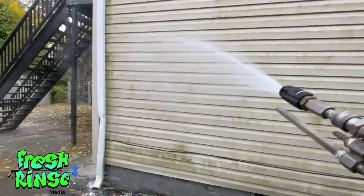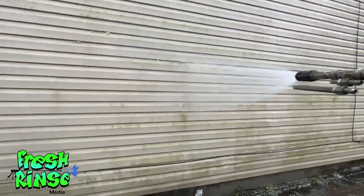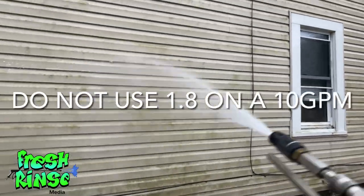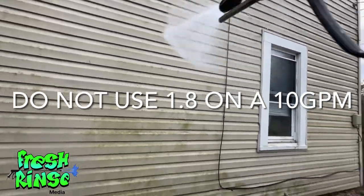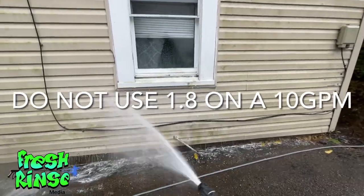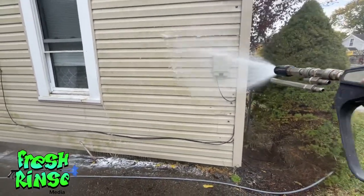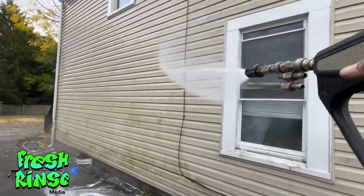I'm using my 10-gallon-a-minute machine because my 8-gallon-a-minute machine is on the fritz. I'm using a 2.1 injector. Quick heads up: you should not use less than a 2.1 injector on a 10-gallon-a-minute machine. The reason is there's so much water trying to pass through that injector that it will back up into the pump and cause damage.